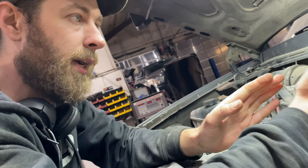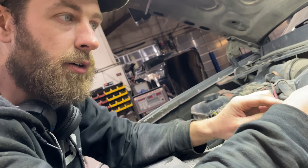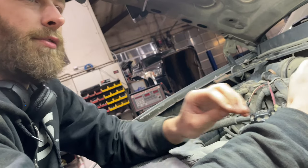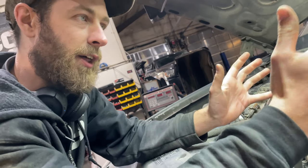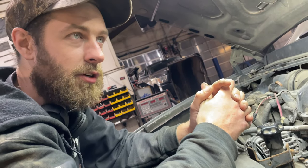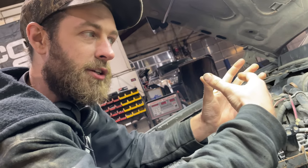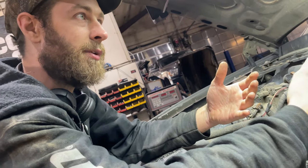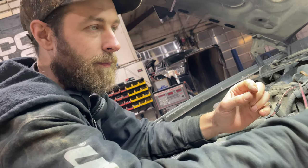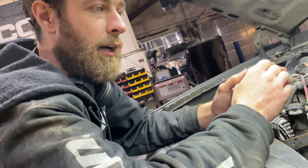With no five-volt reference going to that sensor, I have no signal going to my ABS module. Those wires go to the ABS module, and from there it takes that information and sends it through data lines as a message to the trailer brake control module. The trailer brake control module then uses that to determine how much brake pressure to apply to the trailer so the truck and trailer brake equally.